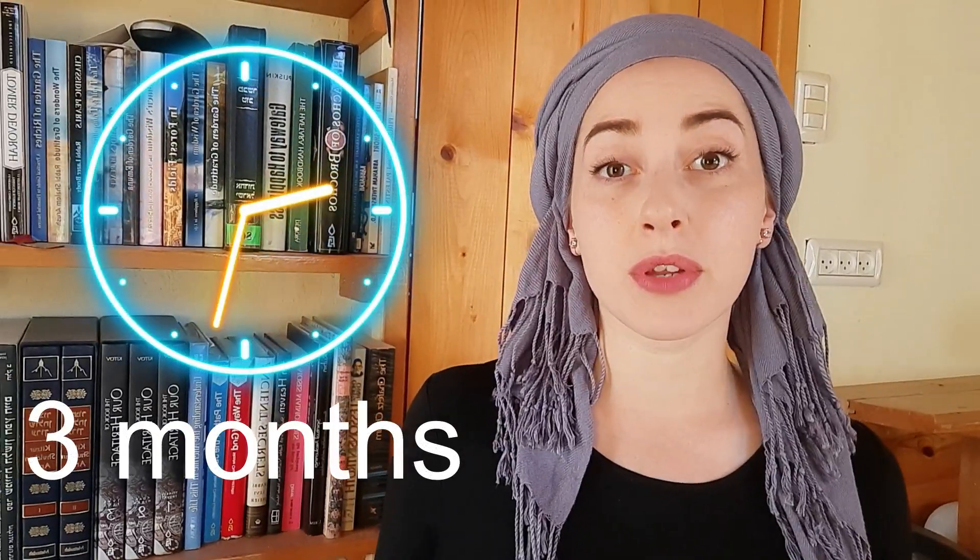Hi, it's Zipporah here. In this video, I'm going to be giving you my review on the Loop noise-reducing earplugs, which I've been using for the last three months. I'm going to be sharing with you what they are, what they do, the benefits that I've gained from them, and at the end of the video I will also share with you the challenges or downsides of these earplugs as well, so make sure to watch the whole video.